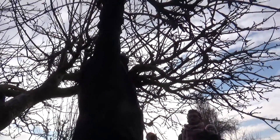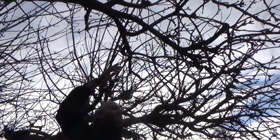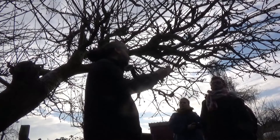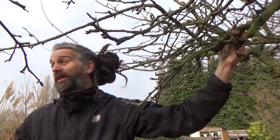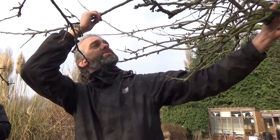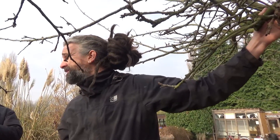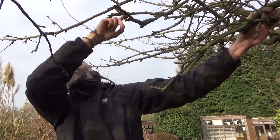Off the lateral branches you've got your spurs and your water shoots, which are your newer growth — these normally grow straight up vertical, which isn't ideal because it's hard to get to the apples. They will produce apples, but what we're looking for are horizontal branches, which are easier to reach and tend to produce nicer fruit. Anything over about five years old we're looking to get rid of, because once a branch gets over four or five years old the fruit quality tends to go downhill and it doesn't produce as many fruit buds.